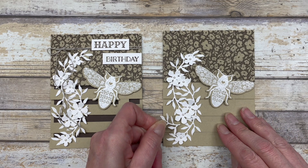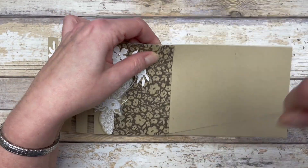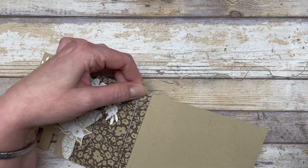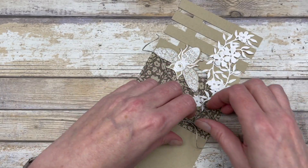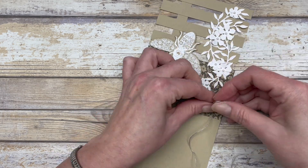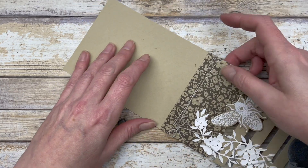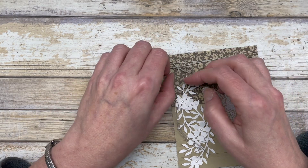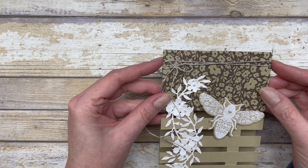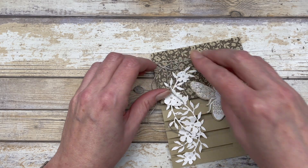I added a little extra die-cut image right in here just to fill in that spot a bit. The next thing I did is wrap a little bit of twine or linen thread around the top part of the card twice, then snipped off the excess. I like to tie my bows upside down, then add a little glue dot right underneath the knot to hold the bow in place.